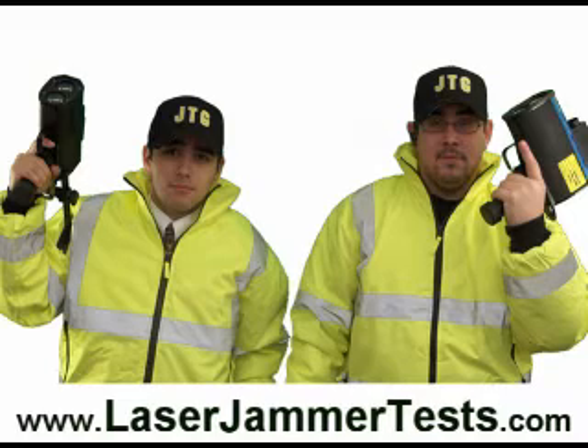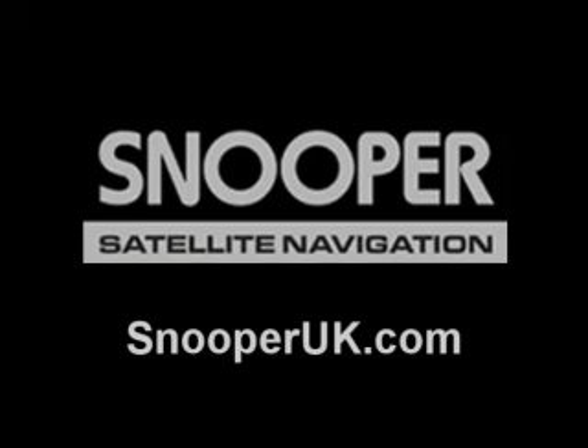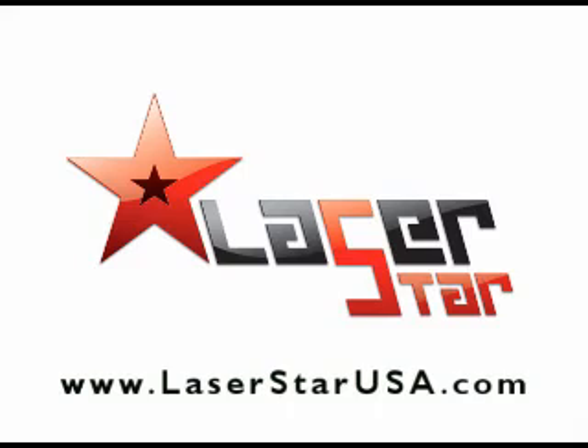You just watched one test run of the Laser Star in action. We could have put all of the jammer test videos together, but YouTube has a 10-minute time limit, so if you want to watch all of the test videos just go to laserjammertest.com. The Laser Star is the number one best product we have ever tested, and it's also the number one selling product. Usually that doesn't happen — a number one selling product doesn't necessarily mean it's the best — but in this case it is. Snooper did a great job. For technical questions, contact the manufacturer at SnooperUK.com. If you're in the United States, go to www.LaserStarUSA.com. Otherwise, visit our site at laserjammertest.com.